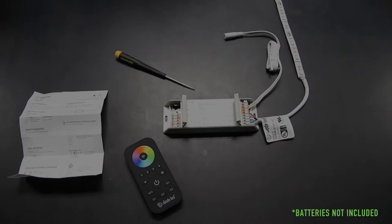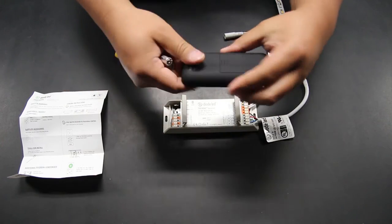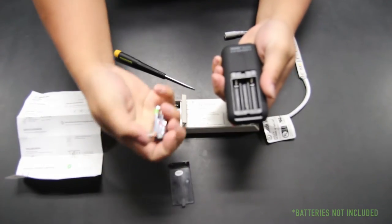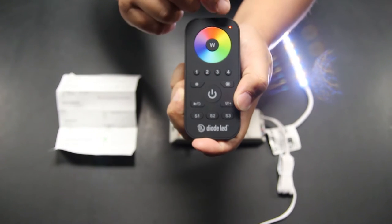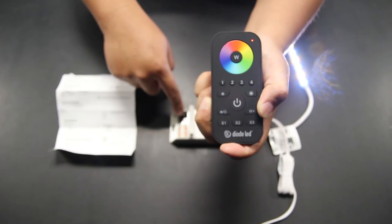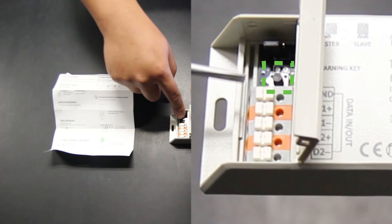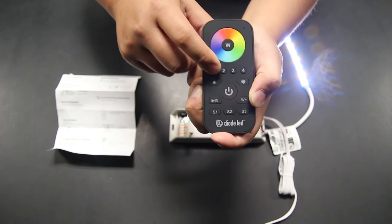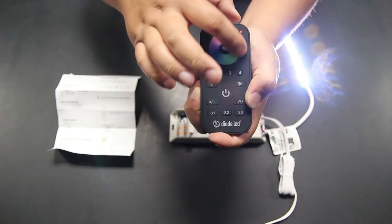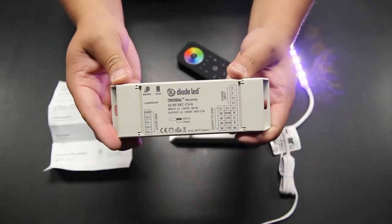With your TouchDial receiver powered and ready to go, grab the 4-Zone RGBW remote control and insert the three AAA batteries on the back side. Press the power button on the surface of the remote and make sure the indicator light is on at the top right-hand corner. Locate the learning key found on the left side of the TouchDial receiver, press and release the button. Immediately press a zone number on the remote control followed by a quick swipe of the color wheel. The light should flash briefly and your TouchDial receiver will respond to the remote control.